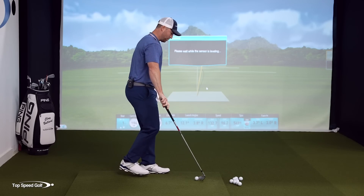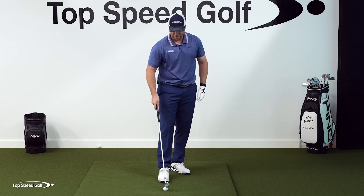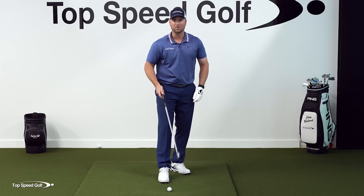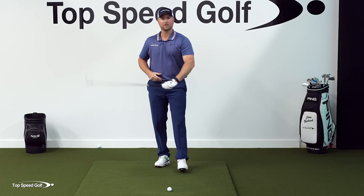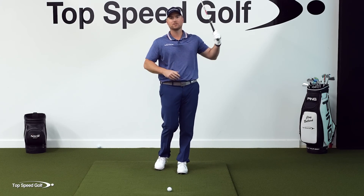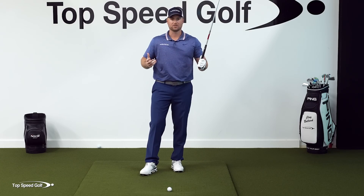Now the second drill I'm going to work on is getting my hands out of the swing. I don't want to have a lot of manipulation with the hands — I don't want to feel like I'm constantly trying to guide and maneuver the club in the downswing. I want to move the club in a way where I feel like I'm not controlling it, I'm just letting it swing.